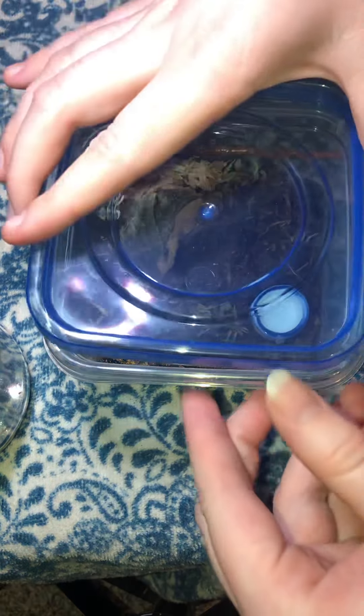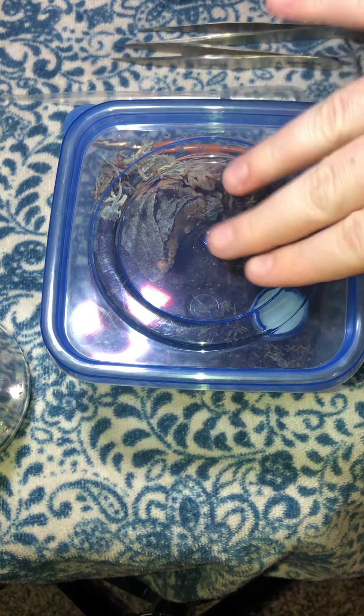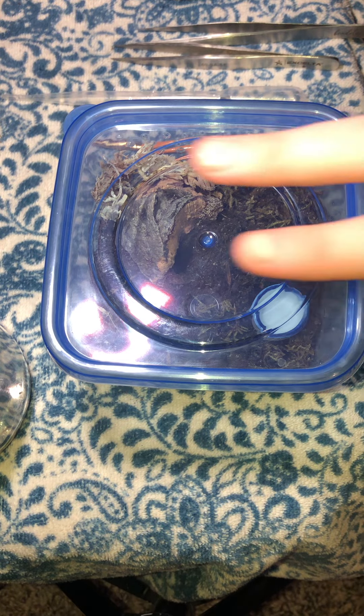Alright, well that was all of our slings — we've got the bird eater, Mexican black velvet, and dwarf pink leg. I'm not going to show you my green bottle blue right now because I believe it's in pre-molt and I don't want to stress it out. Thanks for watching — I hope you guys have a great rest of your day and I'll see you next time. Bye bye!